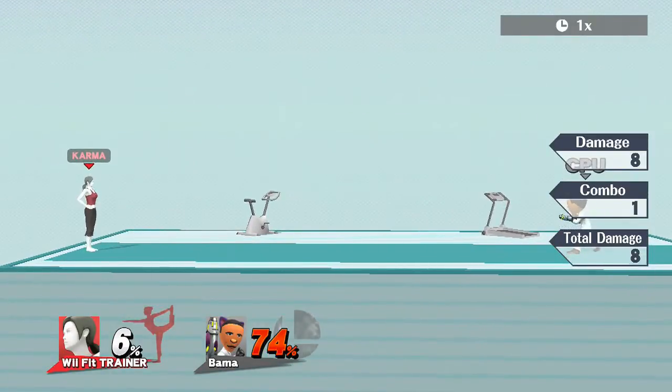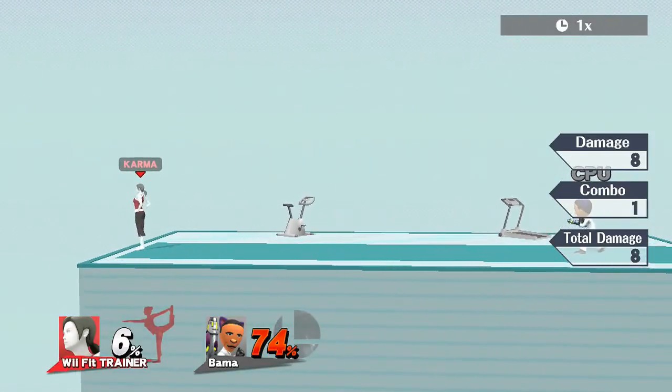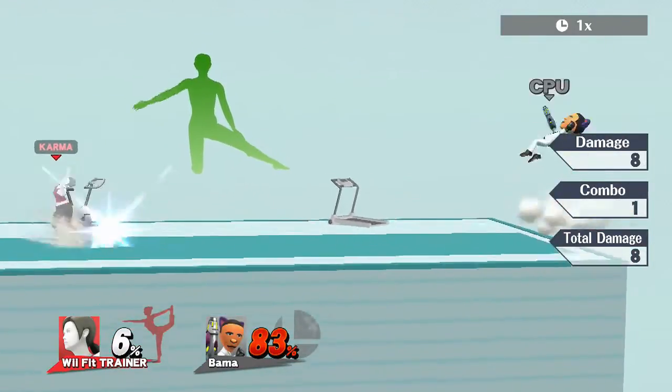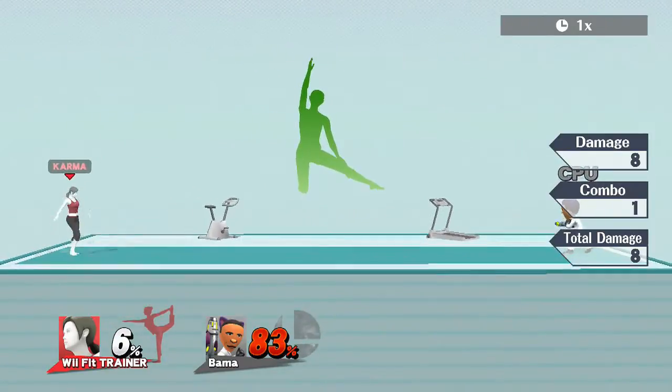If you don't let it go quickly, it went right over the opponent's head. Do it quick and it goes forward. Pretty simple.